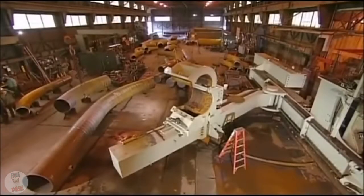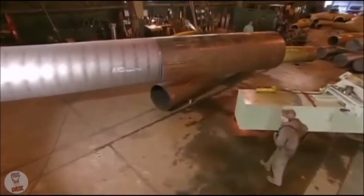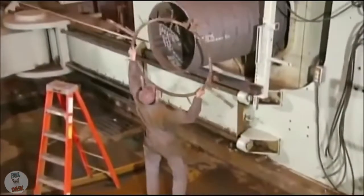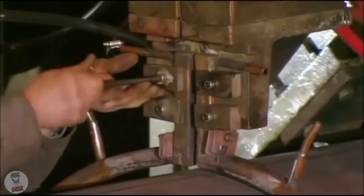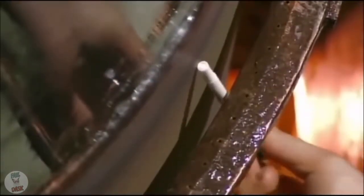From the blaster, it's on to the bender, which heats the pipe to about 1,000 degrees Celsius, then makes the bend. A technician installs the induction heating coil. Induction heating allows greater temperature control, which is key to preserving the quality of the steel. The coil doesn't actually touch the pipe, because that would cause a short circuit.